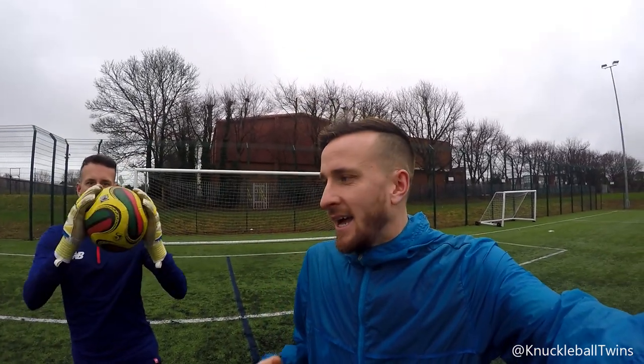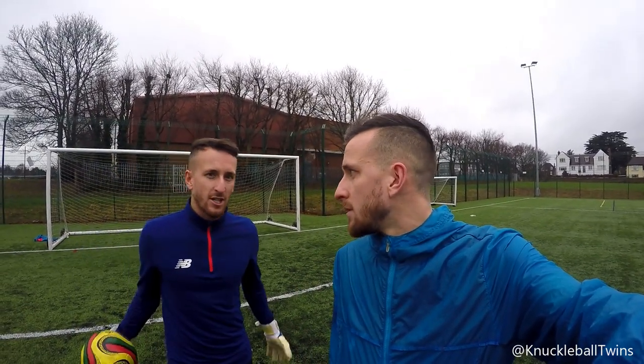What's up everyone, Knuckleball Twins here. It's been an age since we've been at this pitch — September time maybe — so we're buzzing to be here despite the weather being whack. It's going to be windy as well, so bear with us on the vlog clips. We've got two videos for you today: Sam is going to see how long it takes him to score the perfect knuckleball free kick, and we're going to test the smart ball as well.